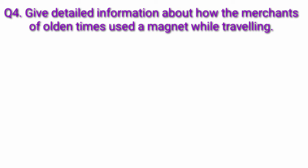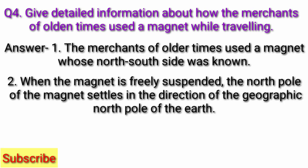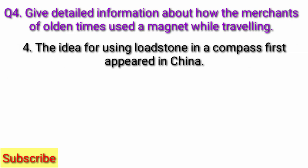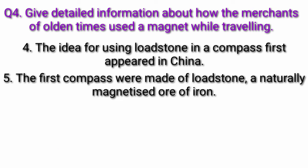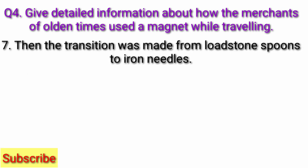Question 4: Give detailed information about how the merchants of olden times used a magnet while traveling. Answer: The merchants of olden times used the magnet to determine the north-south direction. When the magnet is freely suspended, the north pole of the magnet settles in the direction of the geographic north pole of the earth. This is how the merchants came to know the directions while traveling. The idea for using lodestone in a compass first appeared in China. The first compasses were made of lodestone, a naturally magnetized ore of iron. The Chinese used a south-pointing spoon which, when placed on the ground, comes to rest pointing at the south. Then the transition was made from lodestone spoons to iron needles.